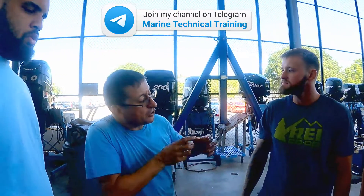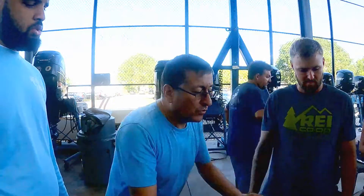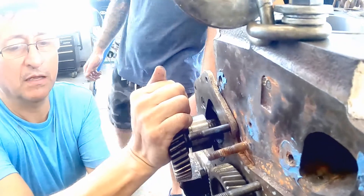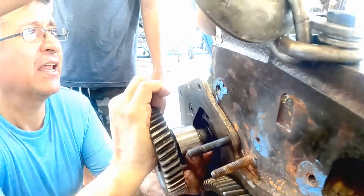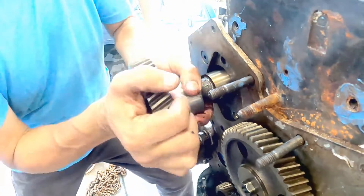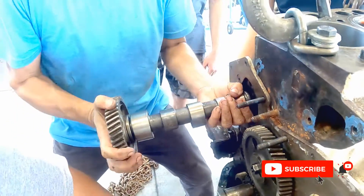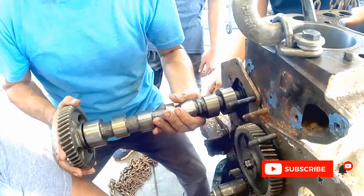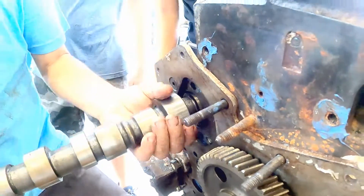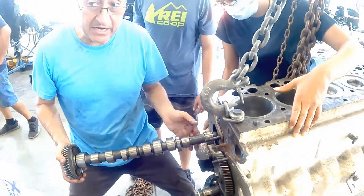Now we are going to remove the camshaft, but we need to remove it carefully. If not, with the loads of the camshaft, we damage the bearings and destroy the body. Look at this — be careful with the half moon. This is the element that, if you pull hard, you damage the bearings. You need to go slow — it's sharp, be careful with your fingers.